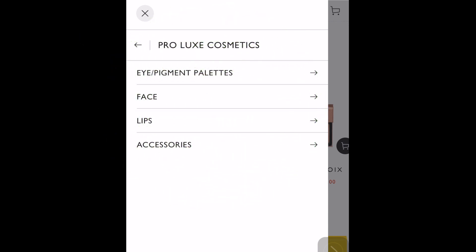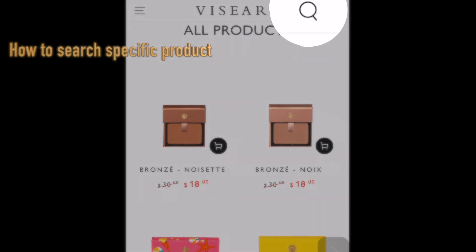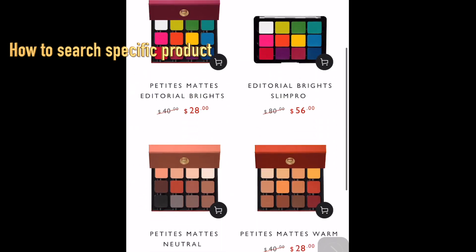Sometimes you don't want to browse all categories and just want to find one specific product. You can use the search tool — click it, type the name of the item, and you can find the exact item you're looking for without going through all categories.